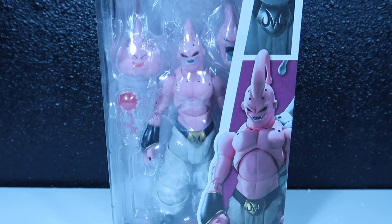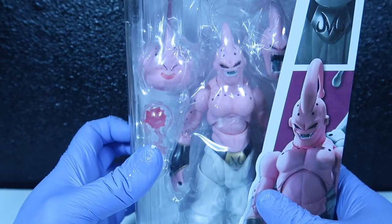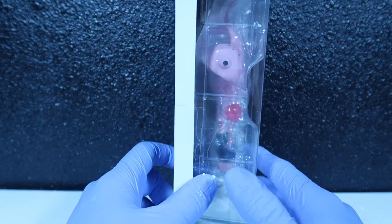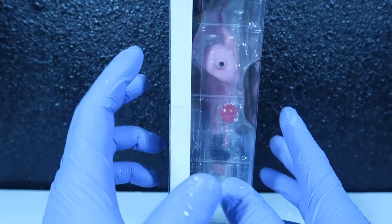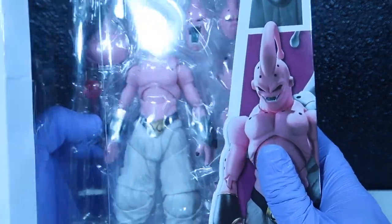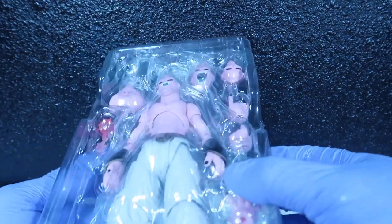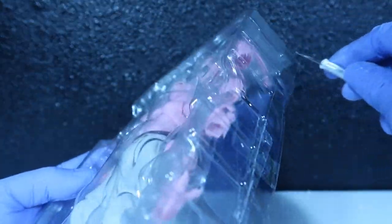Let's open him up and check out the goods inside. By the way, which side do you guys open your SH Figuarts from — this side or the side with the clear panel? For some reason I always open them this way. So let's pull this sucker out of the package. The packaging of course has tape all around because you don't want the pieces to get loose.